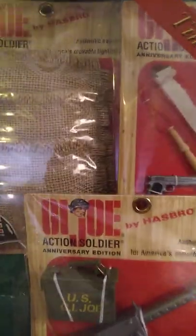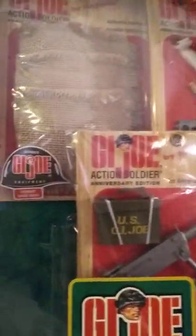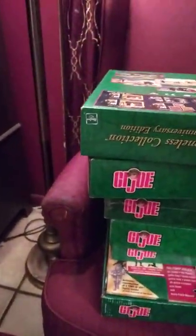I was going to go back to Woolworth's when I got my allowance the next week, and it was all gone — every bit of it. There had been a ton of it and not even a piece of lint remained. Sometimes when you see something you've got to grab it right away.